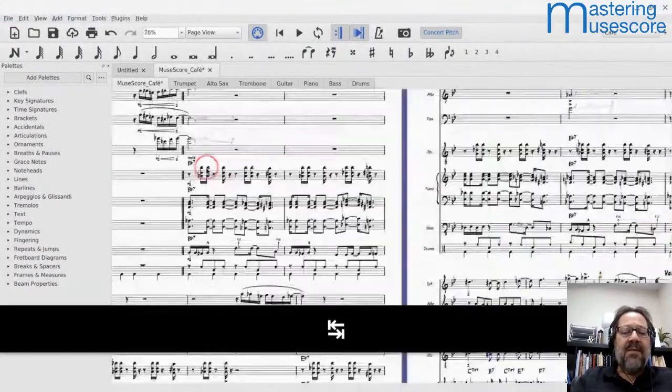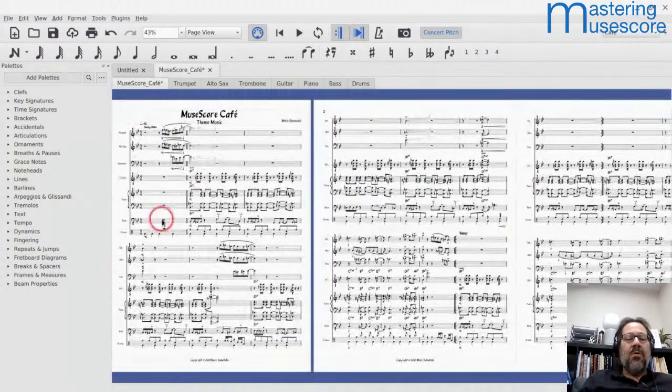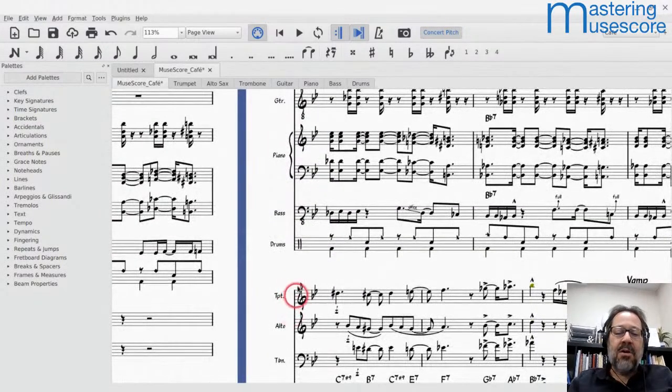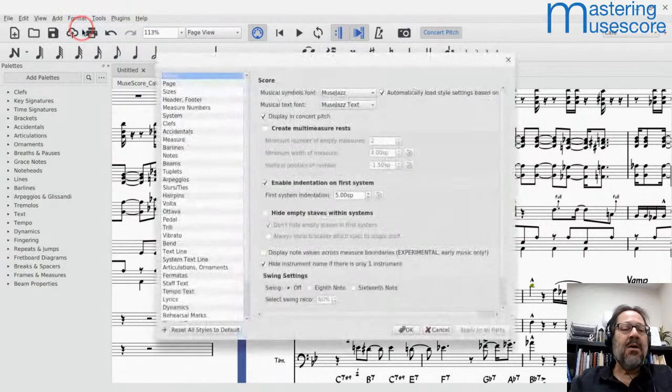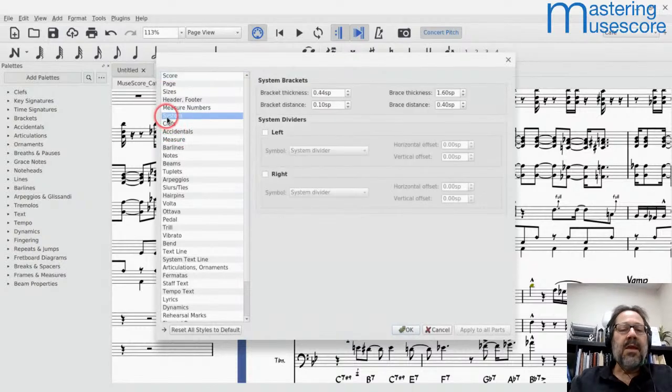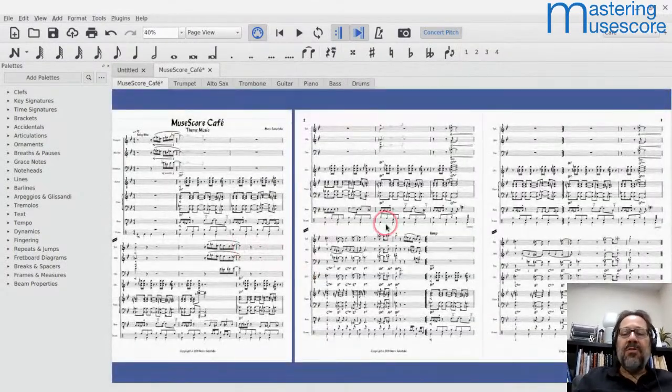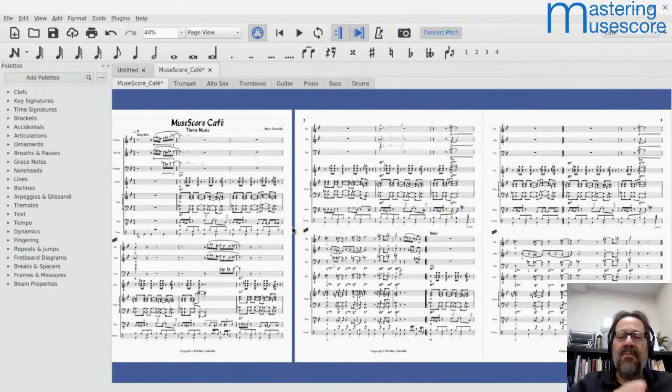There's a question about staff dividers — MuseScore can add these automatically. Right now it's a little awkward to tell where one system ends and another begins. To get slash dividers in here, go to Format > Style > System, enable them on either the left or the right side or both. I'll just put them on the left, and there they are — inserted automatically. Those dividers help when you do have multiple systems per page.